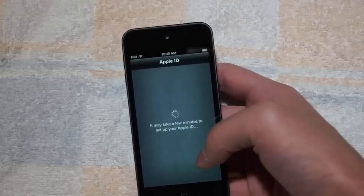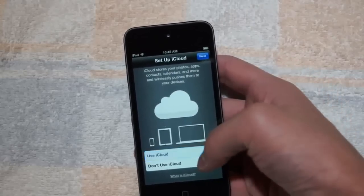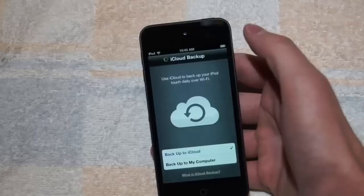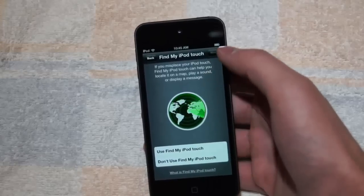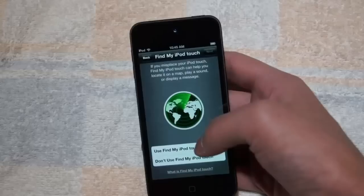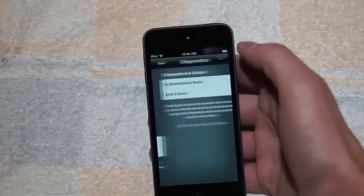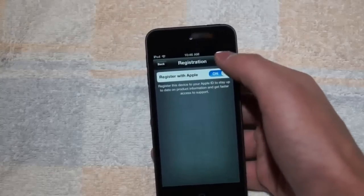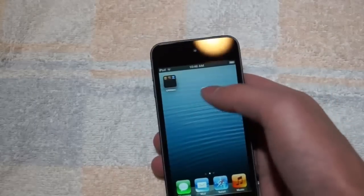So while that's taking some time, I'll tell you a bit more about the iPod Touch. It has Siri, and it has Find My iPod Touch. It has a wide screen and an A5 processor so you can go on the internet much faster — your iPod becomes much faster overall. And it's on iOS 6.1.